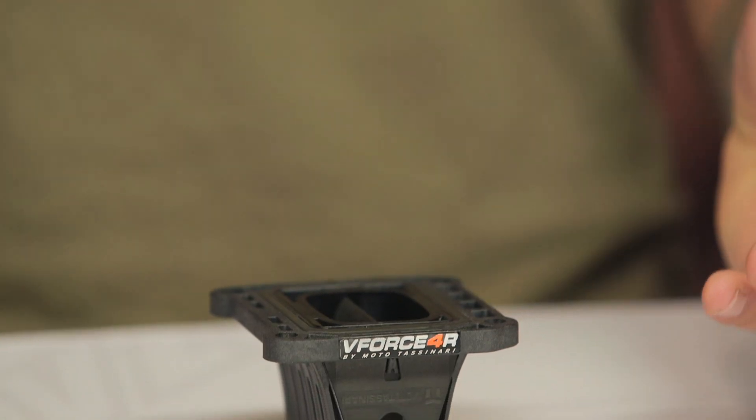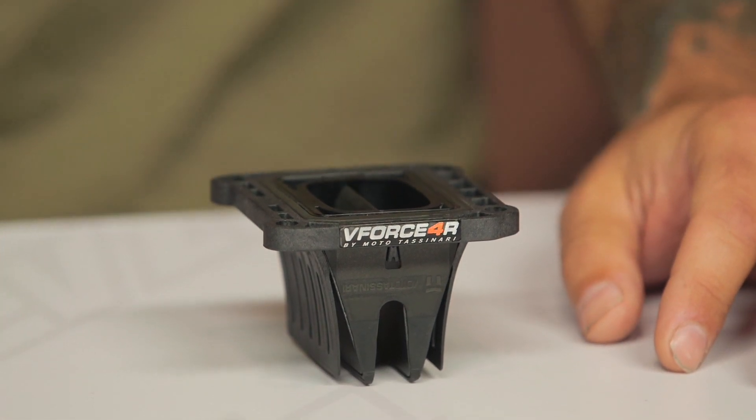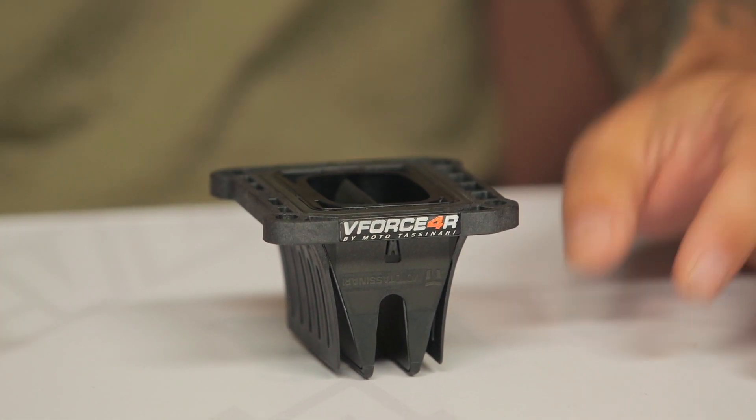Getting into some of the details here: I have a set of V-Force 4R reed valves in my 250 XCW. I have about 100 hours on them and they don't show any signs of wear. Moto Tassanari does recommend replacing them about every 100 hours or every time you do a top-end, but it's really nice to know that the reeds didn't start to delaminate and come apart and put any kind of carbon junk inside my crankcase.